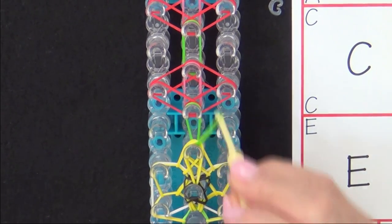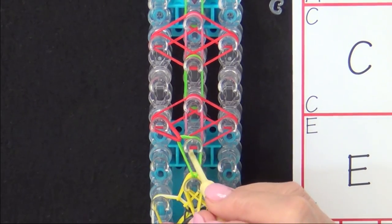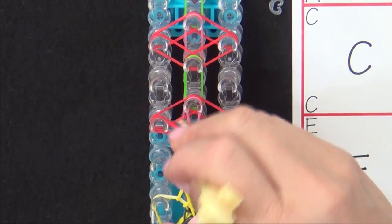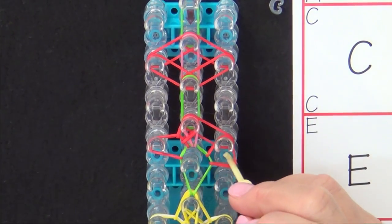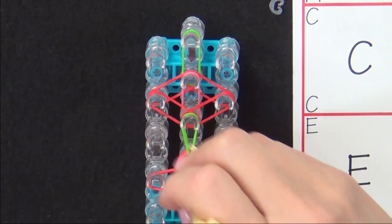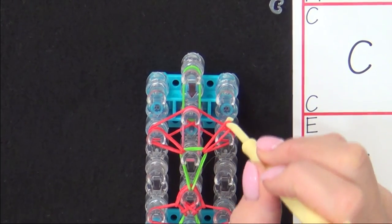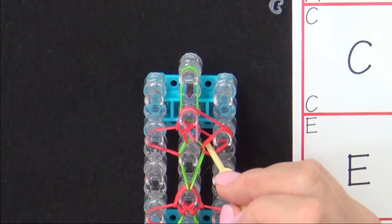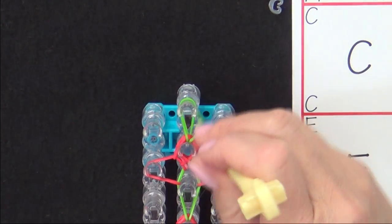Now loop your green band forward. Pull your red out to the left, grab the next one and pull out to the right, then grab the pink and pull it forward. Red will be looped to the center, and to the center again. Green is looped forward. Grab the top red band and pull it to the left, grab the next band and pull it to the right, pink gets pulled forward, then this red gets pulled to the center and this red gets pulled to the center. And we loop the last green band.